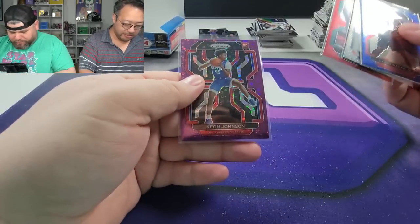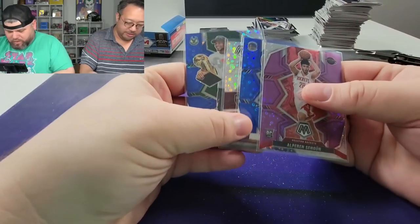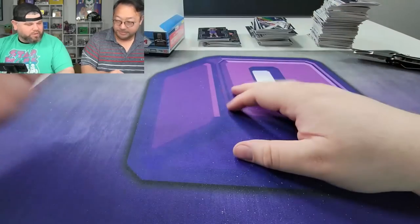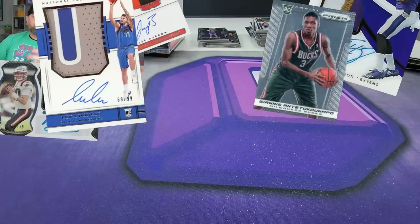I think the Mosaic box won. I think it did — for the price point at $250 and the better colored parallels of Giannis and Sengün, I think it won. Let us know in the comments which you thought was better. Until next time, we'll talk to you soon.